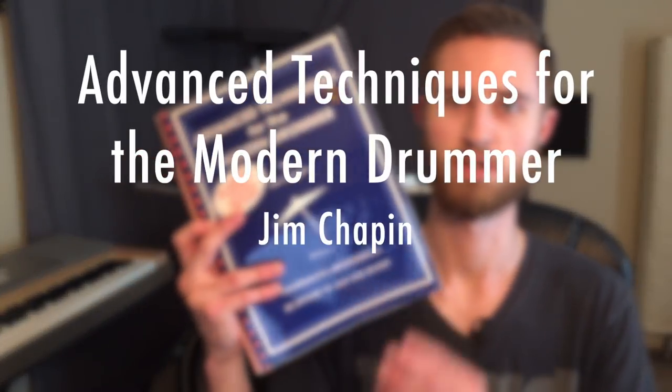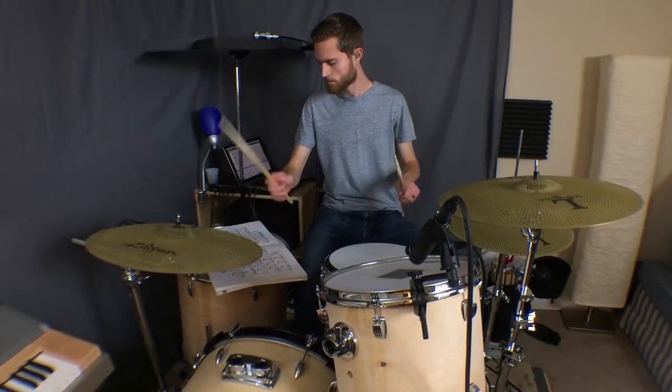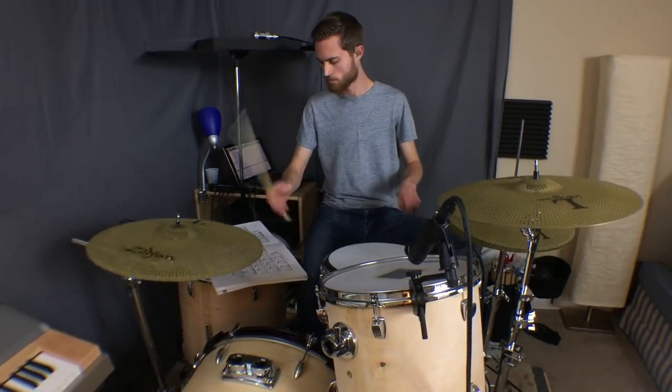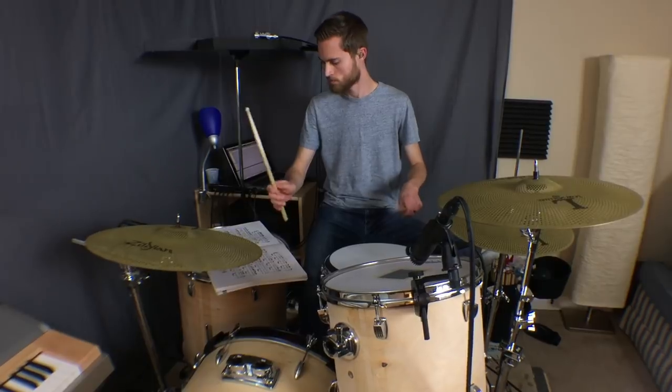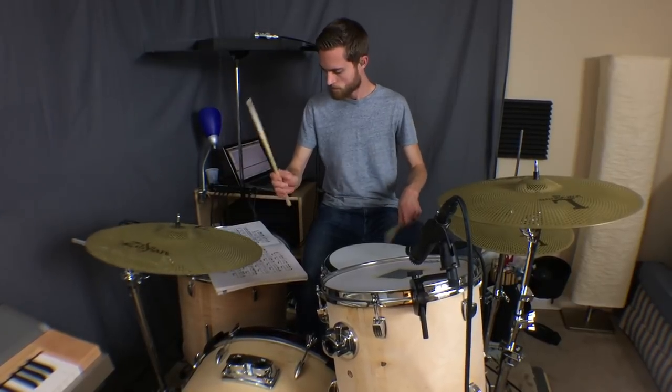Up next: Advanced Techniques for the Modern Drummer by Jim Chapin. This book is basically a very clear-cut guide on how to build extreme high-level independence between all four limbs. It's all taught from the jazz standpoint — most of the exercises are centered around that jazz ride pattern — and then playing different note values and different feels between your hand and your foot while keeping the hi-hat on two and four. You can also switch things around and play the ride pattern with your left hand and the snare with your right hand. Just like Stick Control, it's a very versatile book and you can play the exercises in different styles.